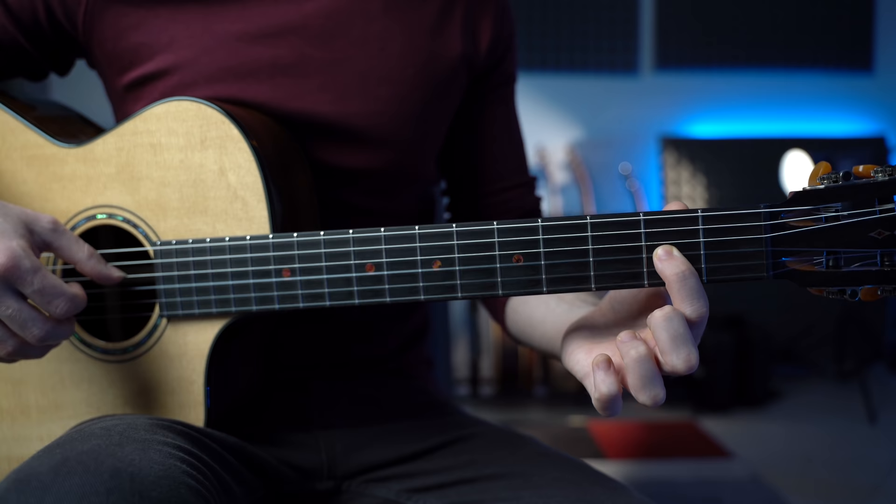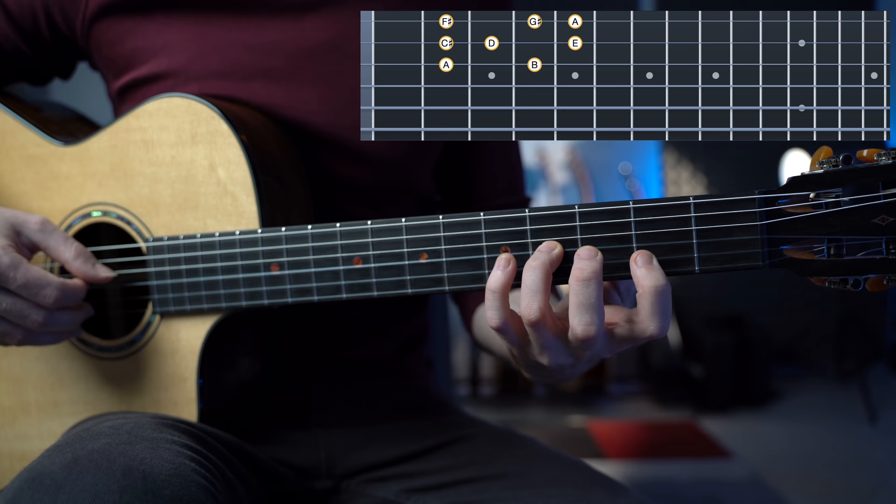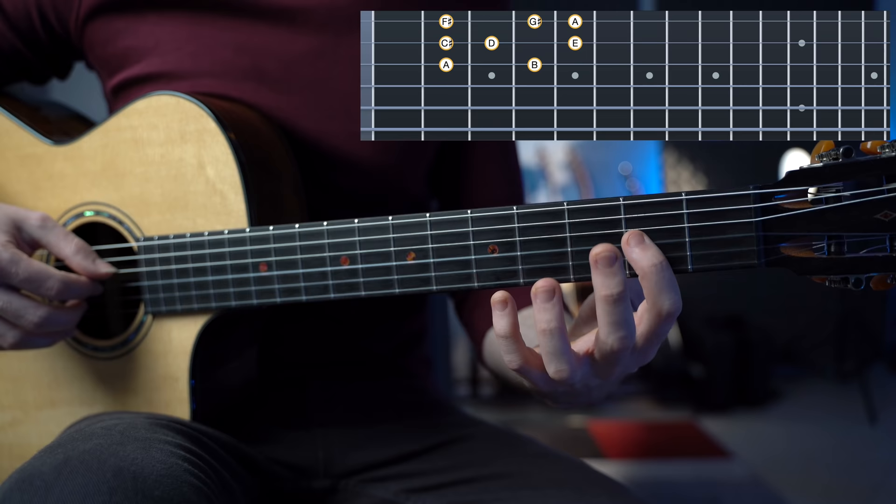Now when we move away from a one-string exercise we have way more options. However, things get a little bit more challenging since we have more notes available. The first thing is to find the root note of each position. For example, if we are practicing with the A major scale, the root note on the third string — the note A — will give you this shape: A, B, C sharp, D, E, F sharp, G sharp and A. Memorize this shape — we're only going to do it on three strings. Now we can practice over this note.